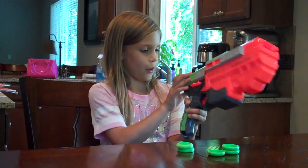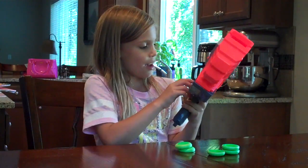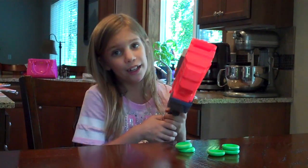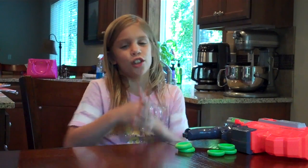And I like that when you pull it back, it won't pull back unless you have some in there. And I also like that it's fun to play with because you can try to hit targets and stuff.